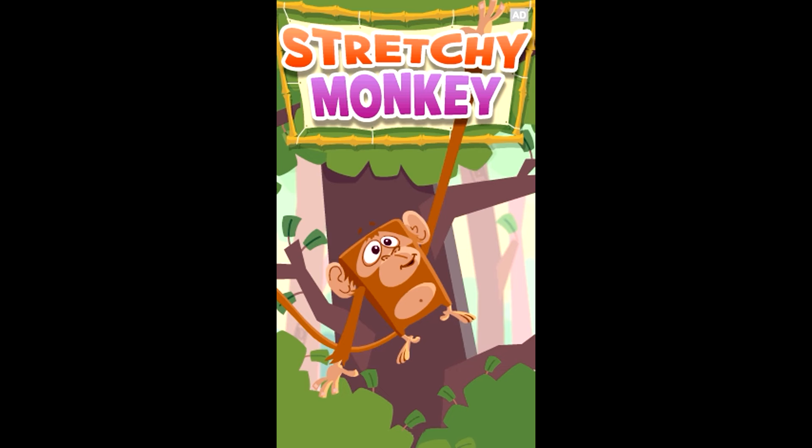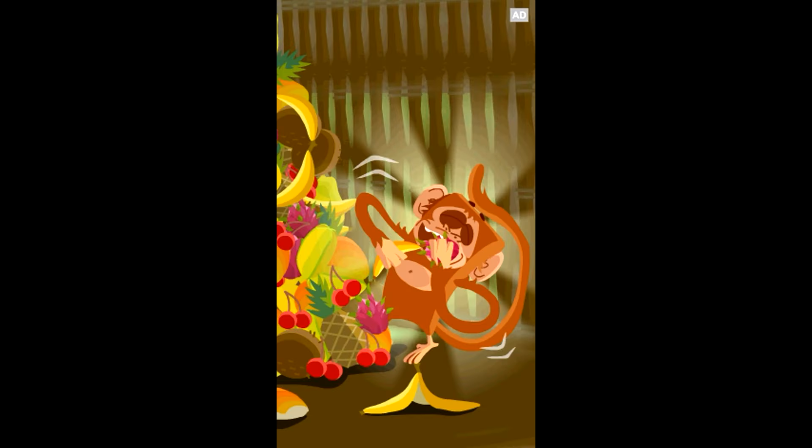LeapPad Explorer Stretchy Monkey, a learning game app. It's time for some monkey business!